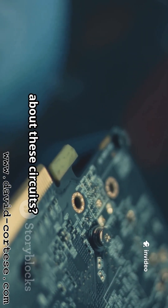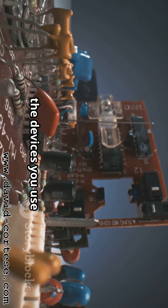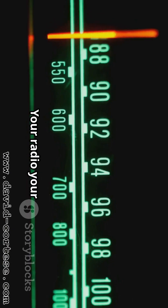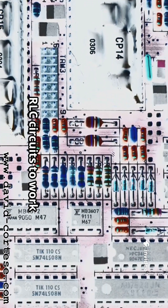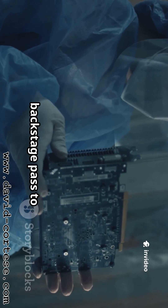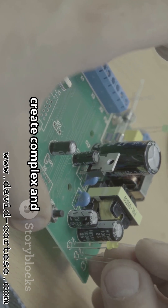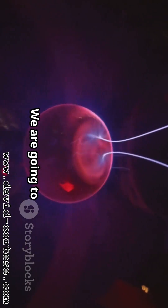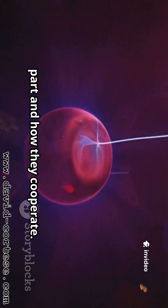So why should you care about these circuits? Because they are everywhere — hidden inside so many of the devices you use every single day. Your radio, your television, your phone — they all rely on the principles of RLC circuits. Understanding them is like getting a backstage pass to the world of technology. We are going to take a journey step by step to understand each part and how they cooperate.